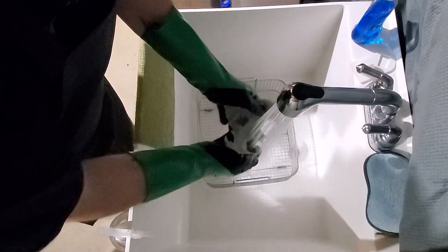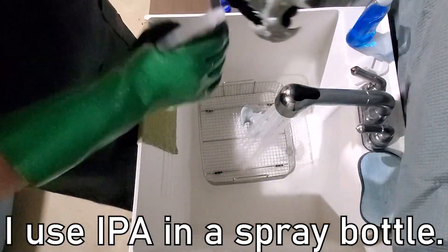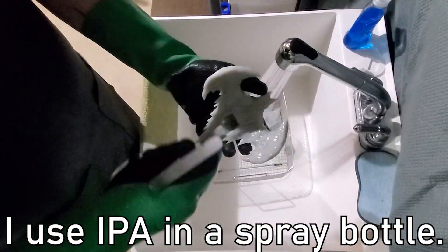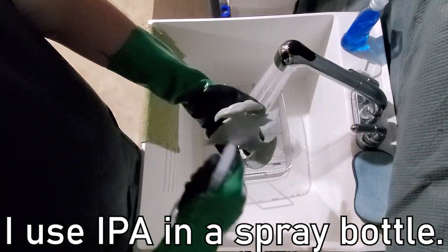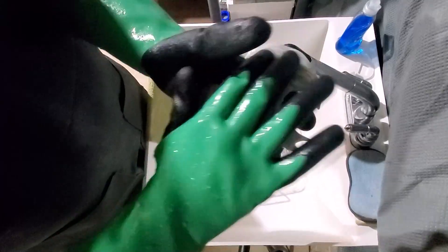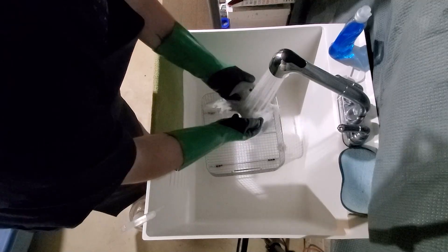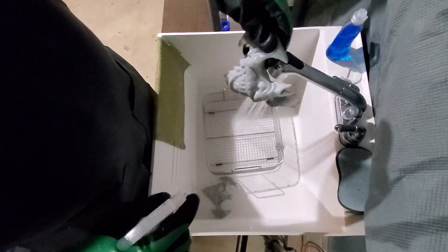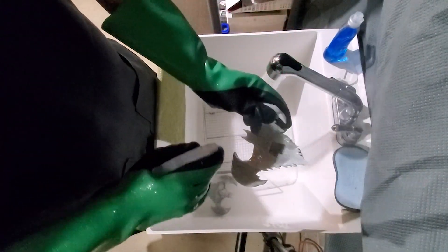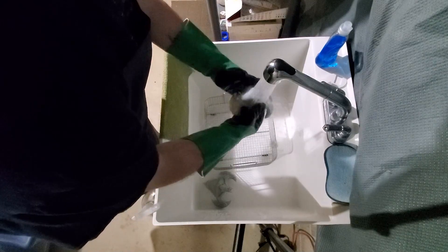I rinse my prints in warm to hot water. Then I take a spray bottle full of 99% IPA and spray the model down really well. I take my textured gloves and run them over the model in all the different spots to get that cleaning solution off the print. If you had a hard time removing supports before when they were wet, this is also a great time to remove them because they'll be wet and soft.